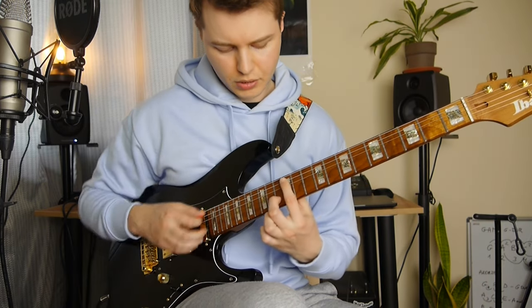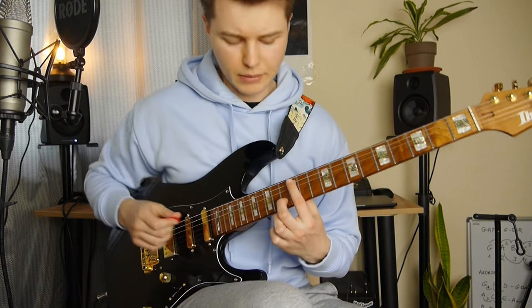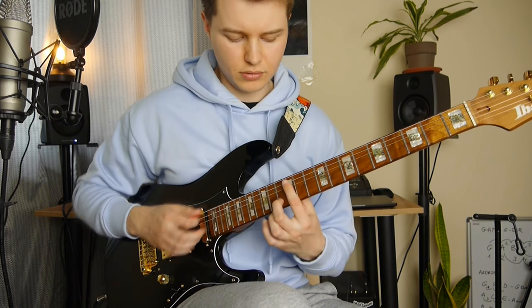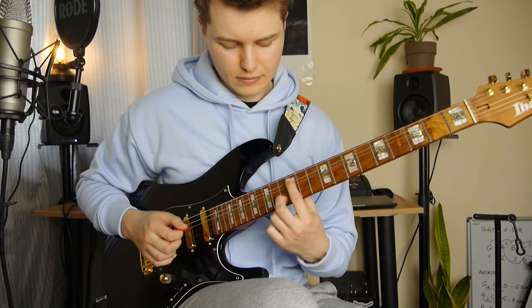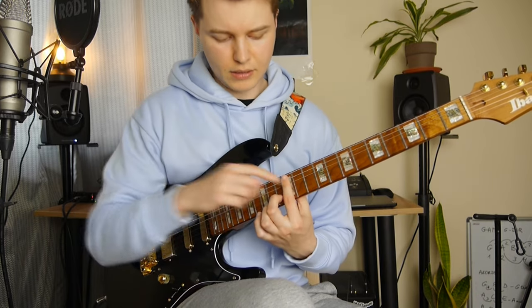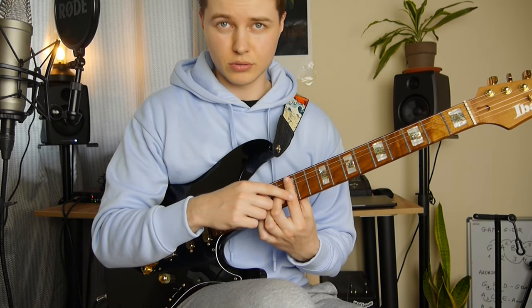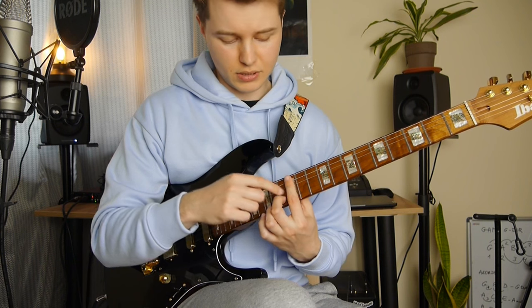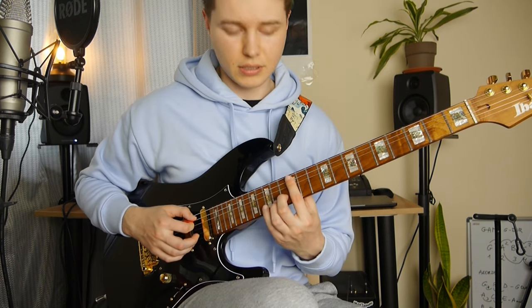So we begin with the 12th fret on the A string and 13th fret on the B string. It's A minor — the root note and the minor third — A and C notes. I like to have a barre here, because at first we are going to play these two notes at the same time.